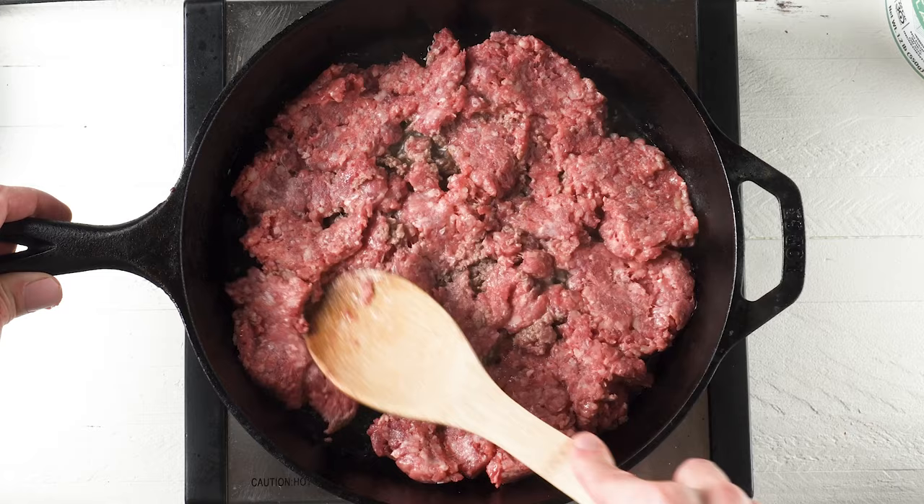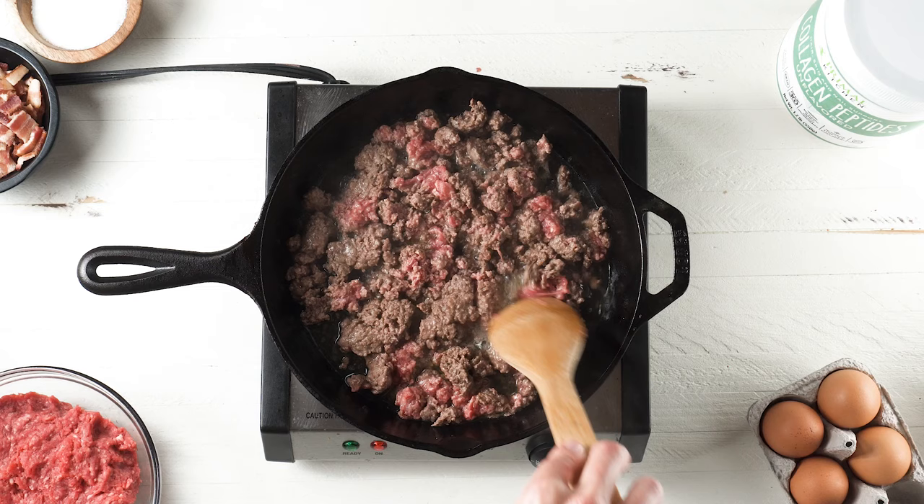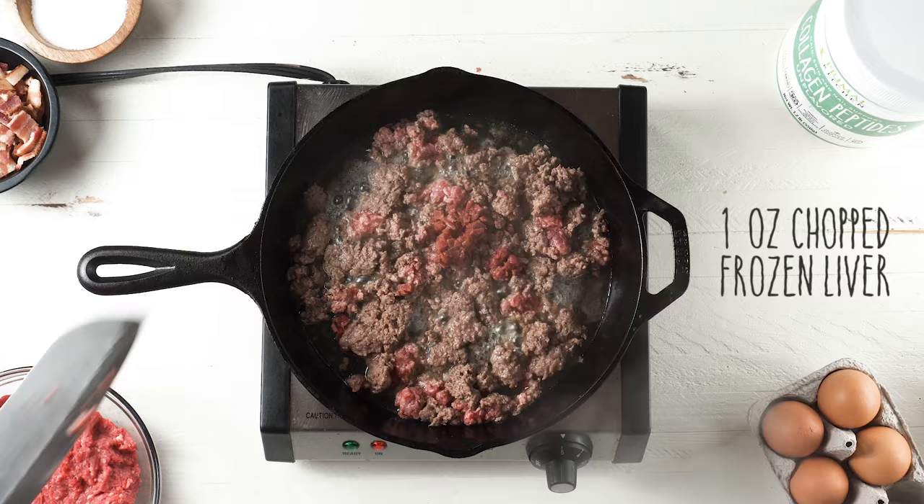I let it brown, tossing it around a few times so it cooks evenly. I wait until it gets about 80 to 90 percent cooked and then that's when I add in my frozen liver. The liver doesn't really need to cook that long, so that's why I wait to throw it in.